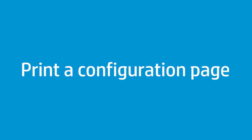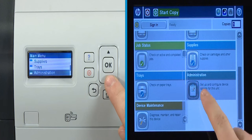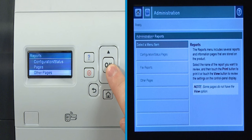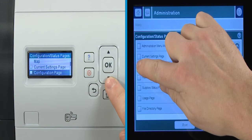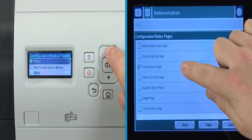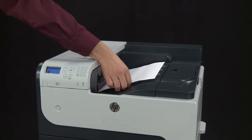First, print a configuration page from the control panel — you will reference this later. On the control panel, scroll to and select Administration. Select Reports. Select Configuration Status Pages. Scroll to and select Configuration Page. On a four-line display, scroll up and then select Print. On a touch screen display, select Print. Set aside the printed page.